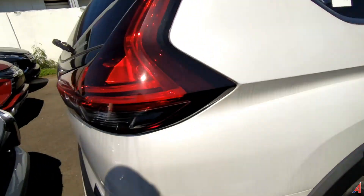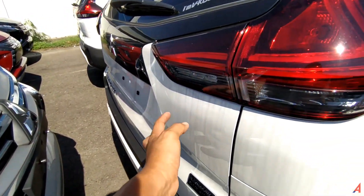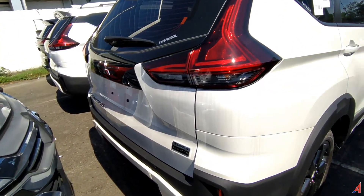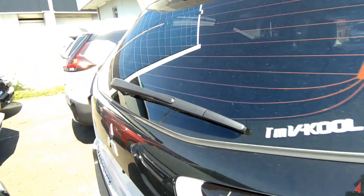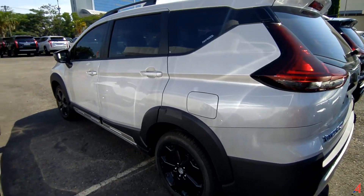Sayangnya ini terlalu mepet dengan Pajero yang di belakang ini. Untuk sisi sound system-nya, itu sedikit mengambil space dari tempat penyimpanan barang karena di situ ada subwoofer yang ukurannya sangat besar, dan sedikit menutupi sisi bagasi sebelah kiri daripada mobil ini.